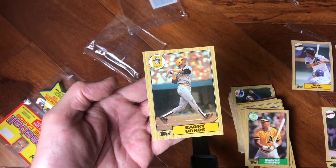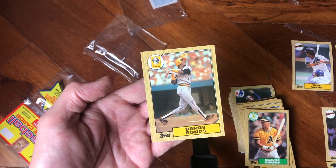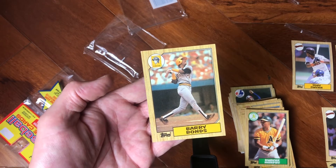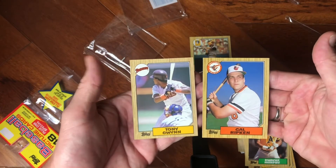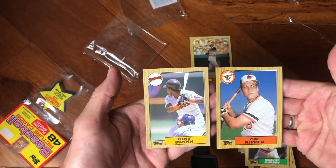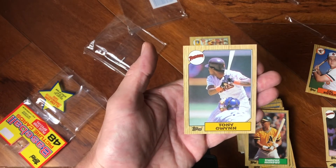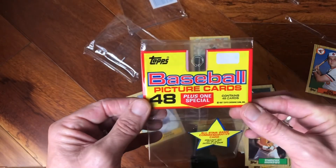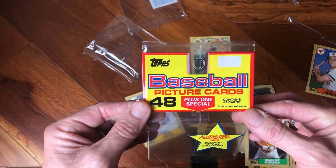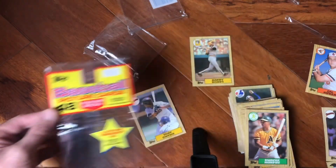That Barry Bonds 1987 rookie — it doesn't go for a lot, but man, when you pulled this back as a kid it was a cool card to have. I already have a whole stack of them so this is going to enter my stack of Barry Bonds cards. We got Hall of Famers Cal Ripken and Tony Gwynn — cool looking cards, and that Gwynn is just as centered as can be. Thanks again for joining me — that was a 1987 rack pack: 48 picture cards, and that one special Whitey Herzog. Talk to you soon.